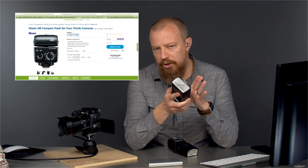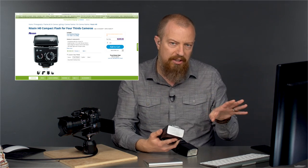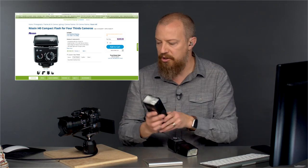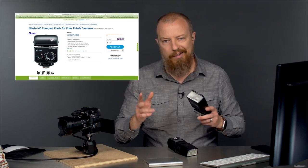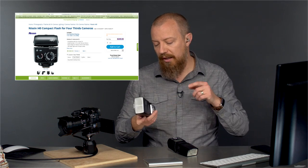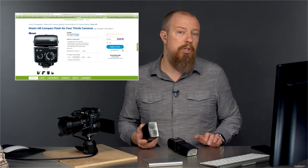One of the things that's really important to realize is that compatibility here is only about TTL — that's the fully automatic through-the-lens exposure. You put the camera on automatic and as your subject gets closer or farther, or you change lens settings, the flash output is always accurate. That's TTL. A lot of people, myself included, primarily shoot manual.